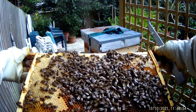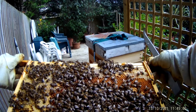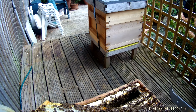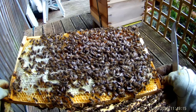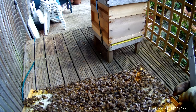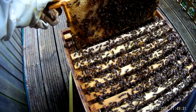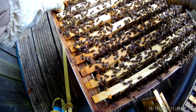Frame ten — there's young unsealed brood, sealed brood, pollen, stores — we've got everything on this one. And look, we've got the queen here! Can't see the eggs but the queen's around because I can see the evidence. More drones and what they're doing. I'm going to have to look more carefully to see if the queen is laying in there.